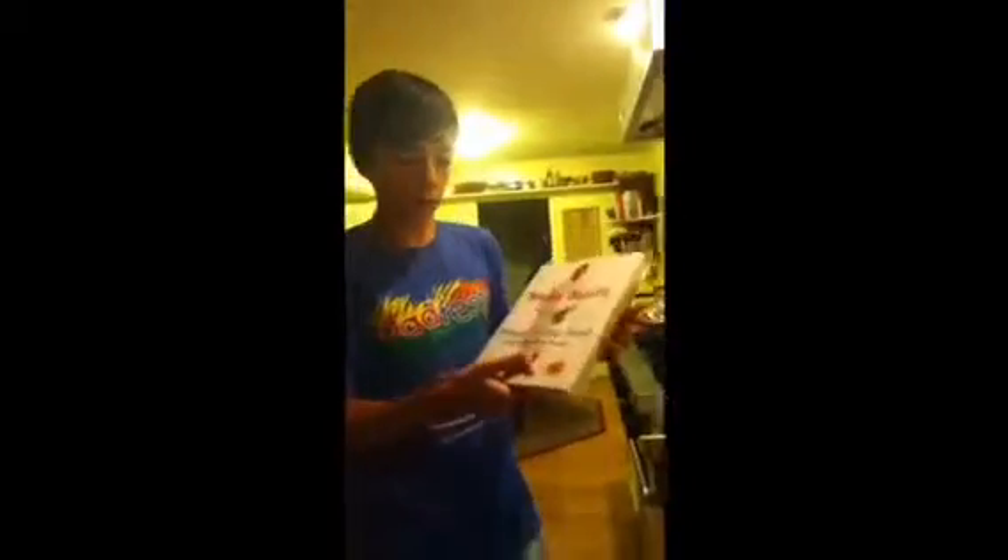Hi. This is Chef Jeff and I'm going to teach you how to make blueberry cake today. First, the ingredients. You're going to need some soy milk, about 18 eggs, some sugar, and a copy of Mario Batali's Simple Italian Food. Let's get started.